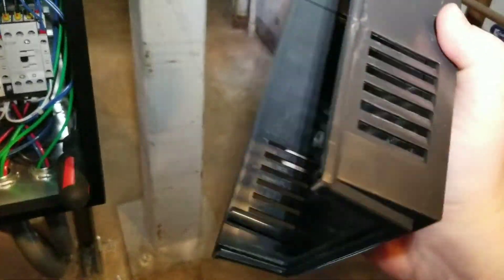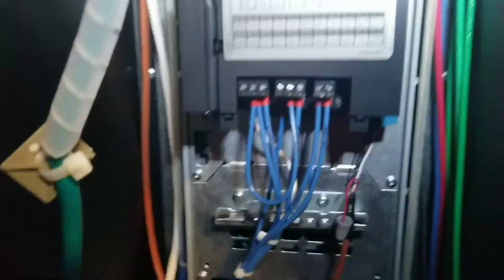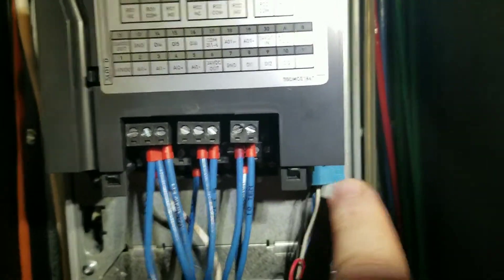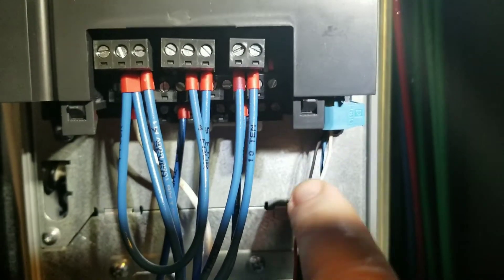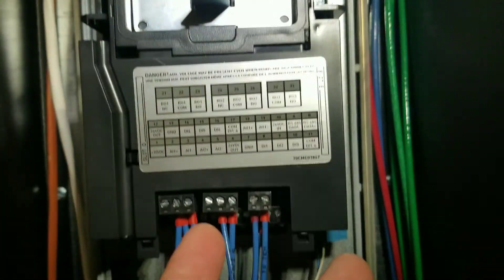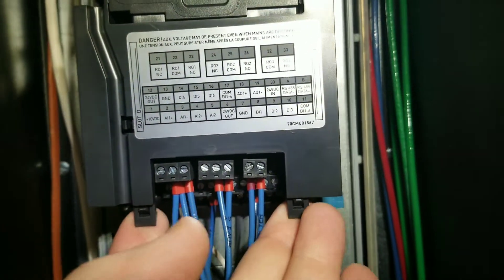Now that I've got those loose, this just lifts right out of the way — just like that. Now that the cover is out of the way, I've got to get access back here to this communication board. You can see the blue plug here — that is where that board is — and the way we're going to be doing that is simply flip up this here.